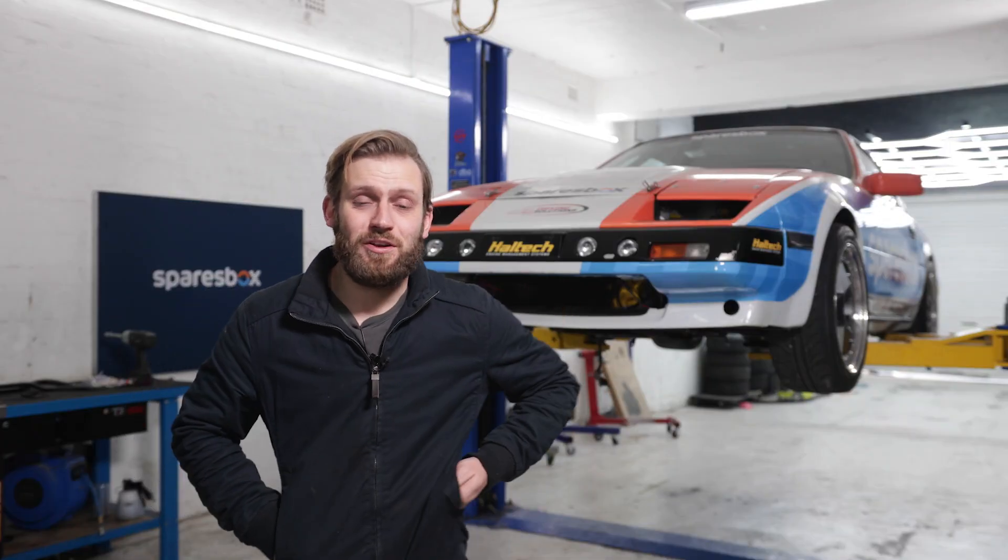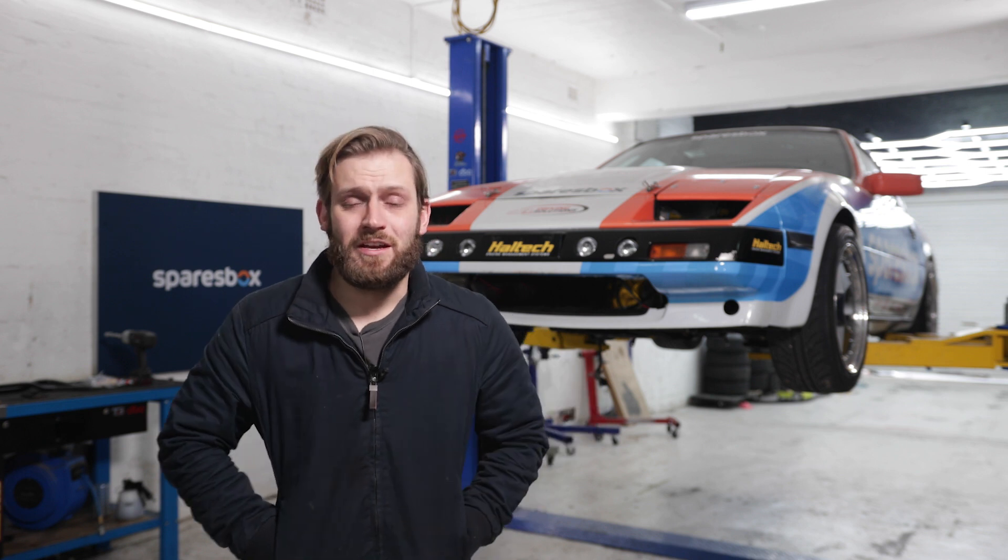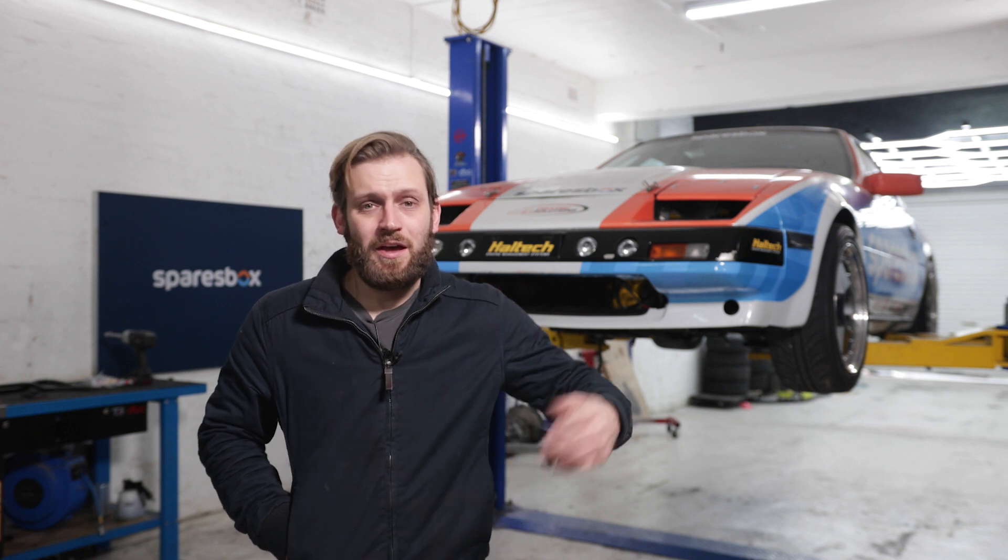Some of you may recognise this Z31 - it's been a little while since we've talked about the Z. You may have seen in a previous episode that we had a bit of drama at Eastern Creek with the car - a rod knock from the bottom end, and that engine is away at the machinist as we speak. So while I've got the car here without a motor, it's a great opportunity to go over the car and refine and improve a couple of little things we didn't get the chance to do before we hit the track last time.